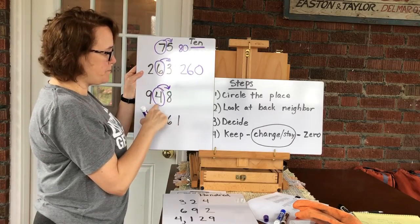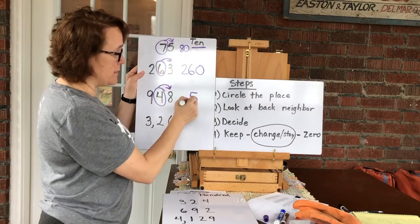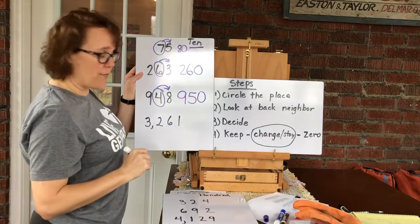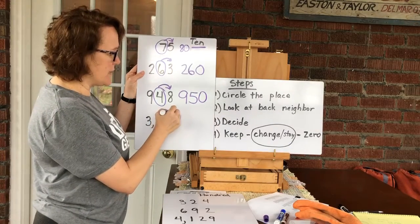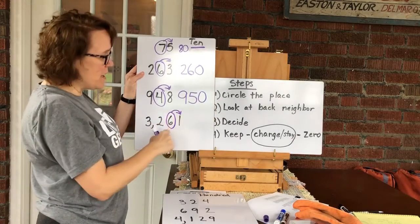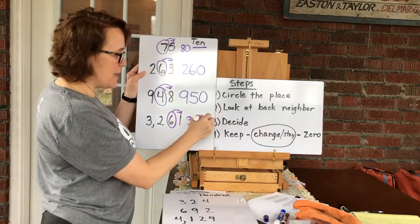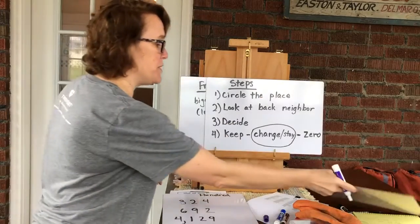In 948, I circle the four in the tens place and look at the back neighbor — eight is over the hill and up one, so my circled number goes up one. Anything in front of it stays the same, anything behind it becomes a zero. It rounds to 950. Big number 3261: circle the tens place, look at the back door neighbor — just a tiny one, so roll on home and stay the same. The six stays the same, everything in front stays, everything behind becomes a zero. Three thousand two hundred sixty.